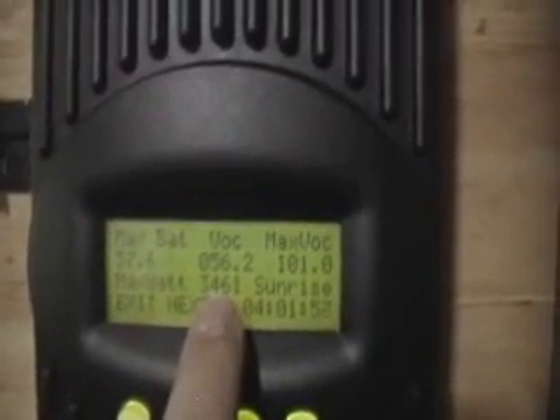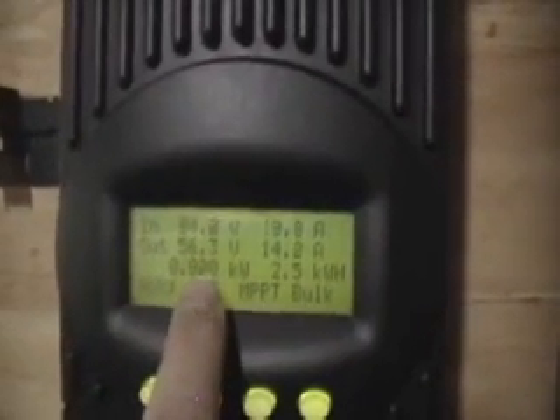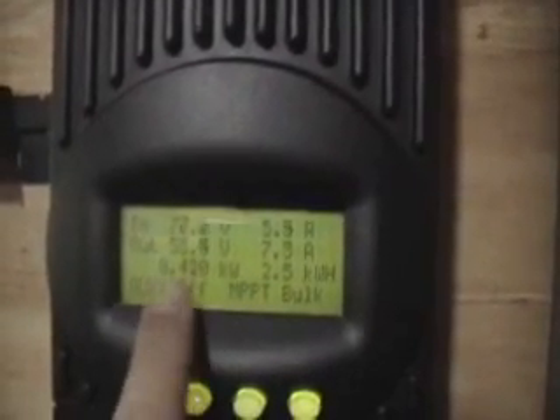That is the maximum wattage that that turbine has put out. Although back here I've actually registered it right at 3,500 watts, but it was only there for a brief period of time.